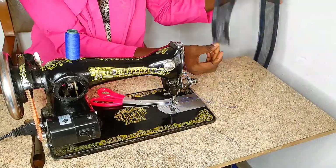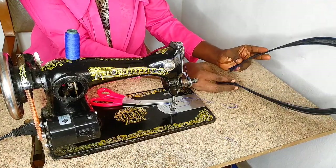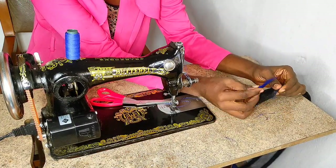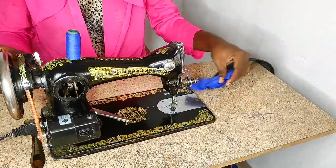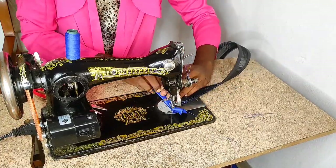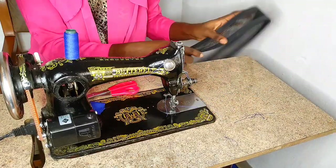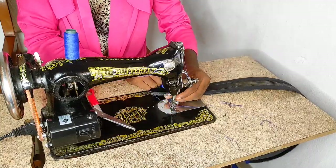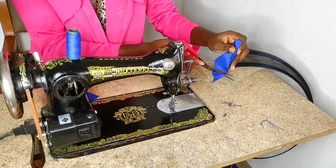After sewing the boning onto the crinoline, you can see the crinoline is now standing on its own. To finish off the raw edges, I cut a piece of fabric, placed it on the raw edge, and sewed it onto the crinoline. I did the same thing on the other edge, cutting another piece of fabric to finish off the raw edges at that point as well.